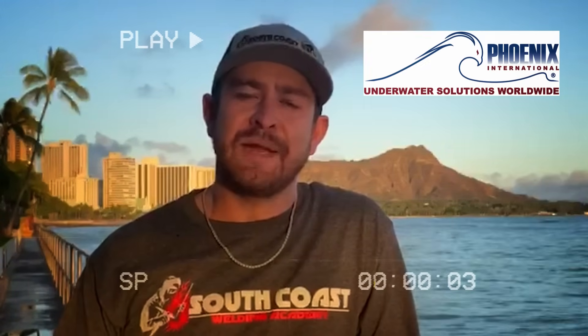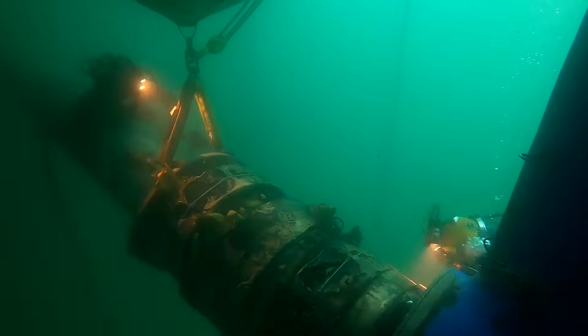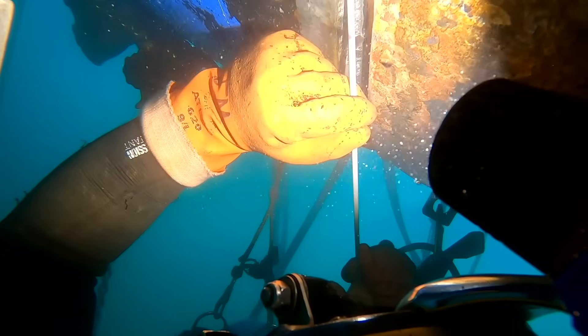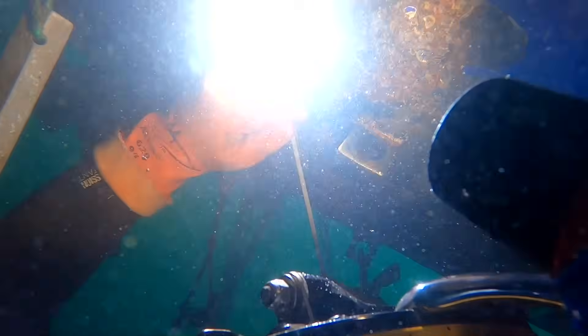A little bit about me — I work for Phoenix International, we're based out of San Diego, California. I've been doing this for about seven years now. My company specializes in underwater welding, underwater construction, and ship's husbandry.